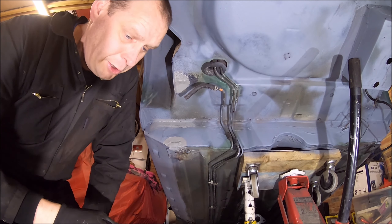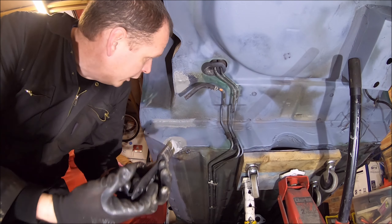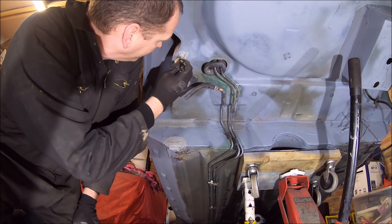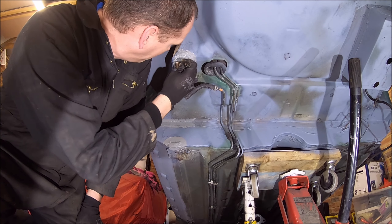Basically we're just doing anywhere that the seam sealer I've had to take off, because anywhere that was a bit loose, I've just gone over it with a stiff wire wheel and taken it off, so we're just reapplying.